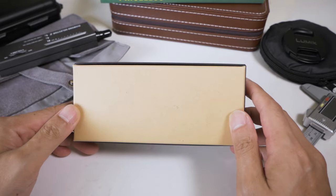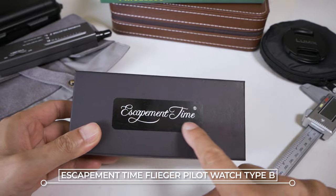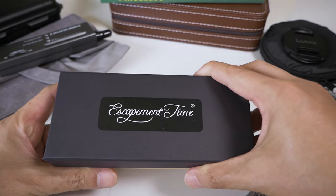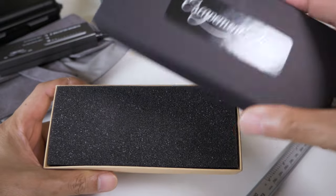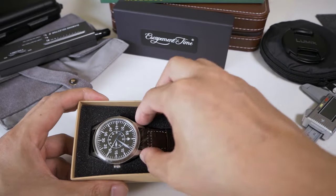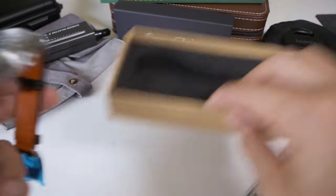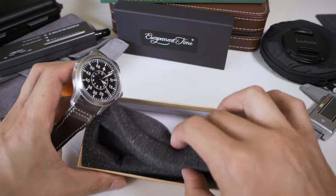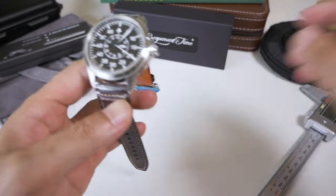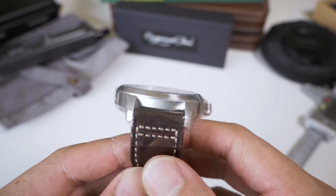So in front of me is the Escapement Time Flieger pilot watch. The watch came in a very simple box with the Escapement Time logo stuck onto it — clearly to bring the cost down since this is a very cheap watch. Popping it open, here we have it. That's it — super simple, just a foamy insert. That's all you're going to get, truly keeping the cost as low as possible. In front of us is the Type B Flieger watch from Escapement Time.